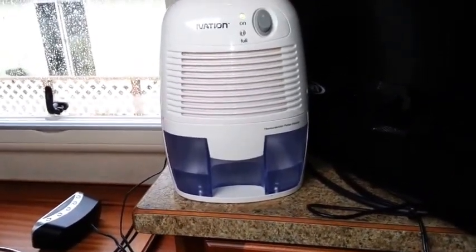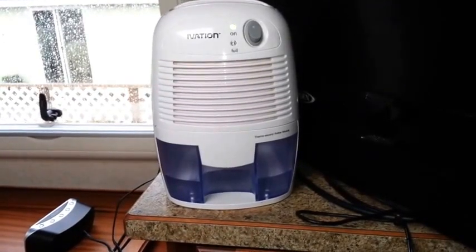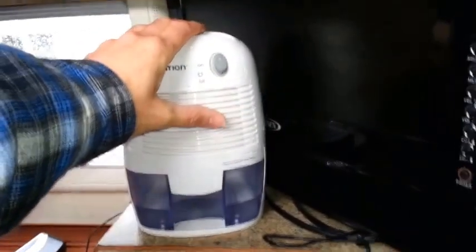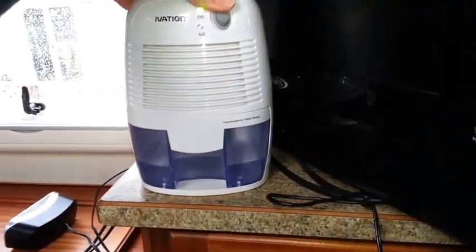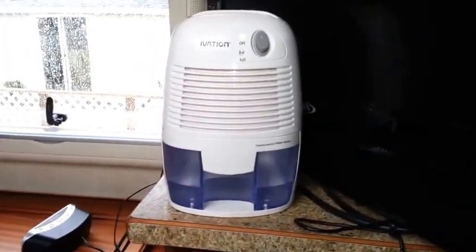I'm right here on the Oregon coast right now — a very damp, moist climate — so having something like this is really going to help out a lot. Again, this is just an Ivation. I got it on Amazon; I think I paid about forty-five dollars or something like that for it.